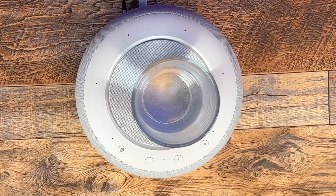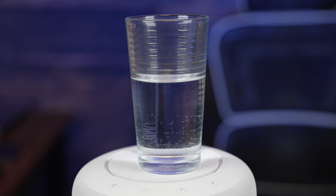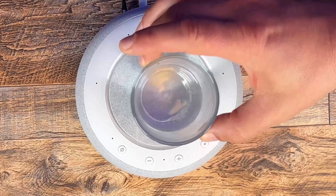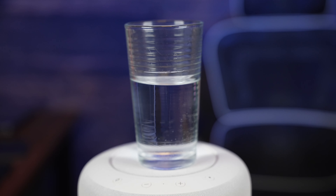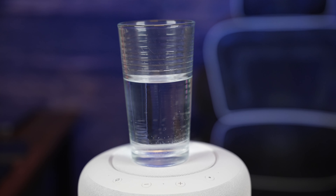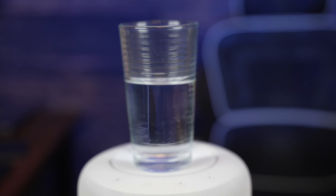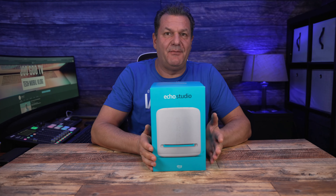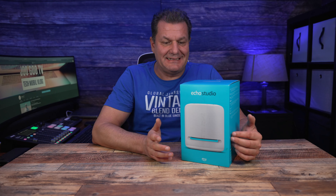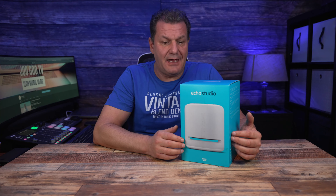3,5 Kilo und ich sage mal: lauter, besser, schöner. Das könnten die Schlagworte sein für den neuen Amazon Echo Studio. Was kann man machen, wenn man einen neuen Lautsprecher rausbringt? Man kann den Klang verbessern, man kann das Design auffrischen – und genau das hat Amazon gemacht. Ein paar Probleme gibt es natürlich auch mit dem Gerät, dazu dann später in meinem Fazit mehr. Ich wünsche euch viel Spaß beim Anschauen.